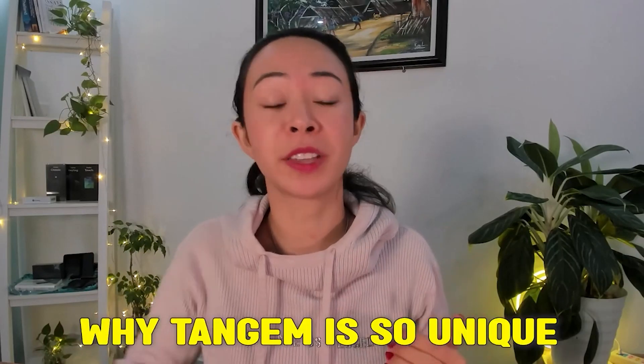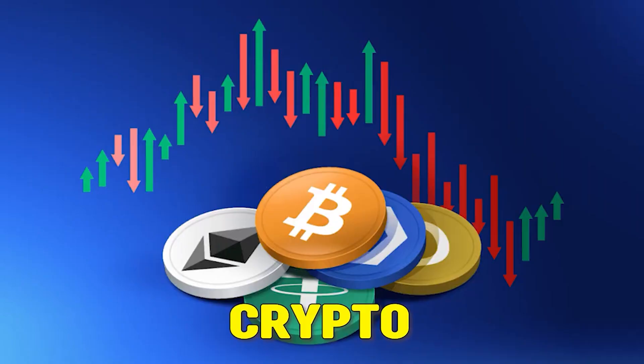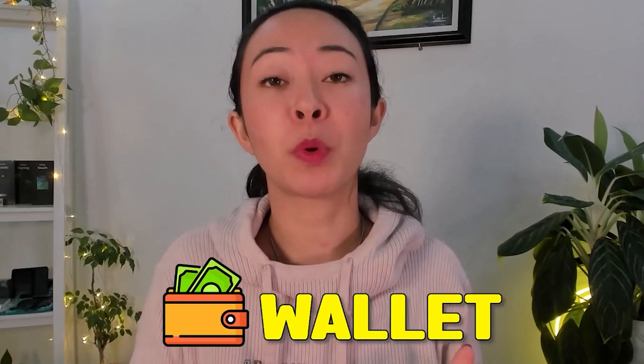Let's have a look at why Tangem is so unique and what are the good things about Tangem. First of all, Tangem is super beginner friendly. You can set up Tangem in less than three minutes and everyone can do this, even as a total newbie or without any knowledge in crypto. This makes it a really nice option as a crypto hardware wallet for beginners and makes self-custodial ready for mass adoption.